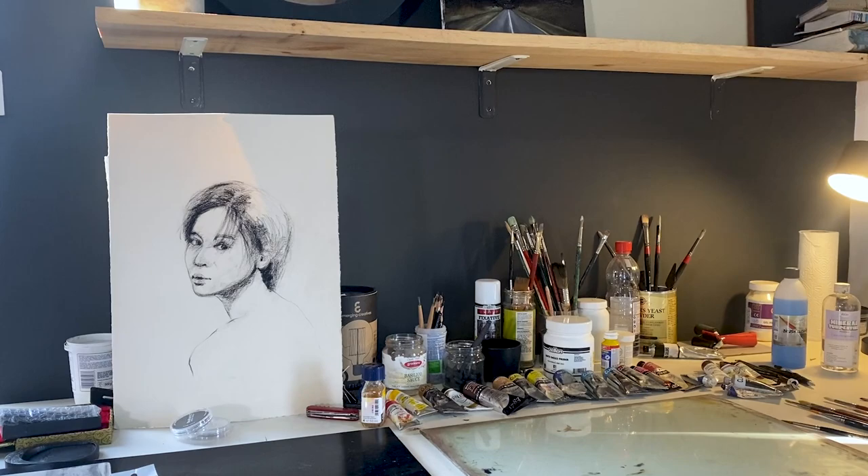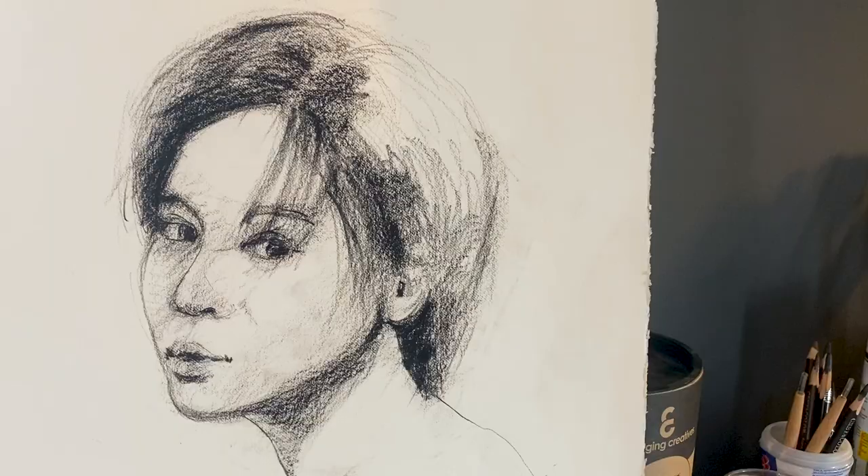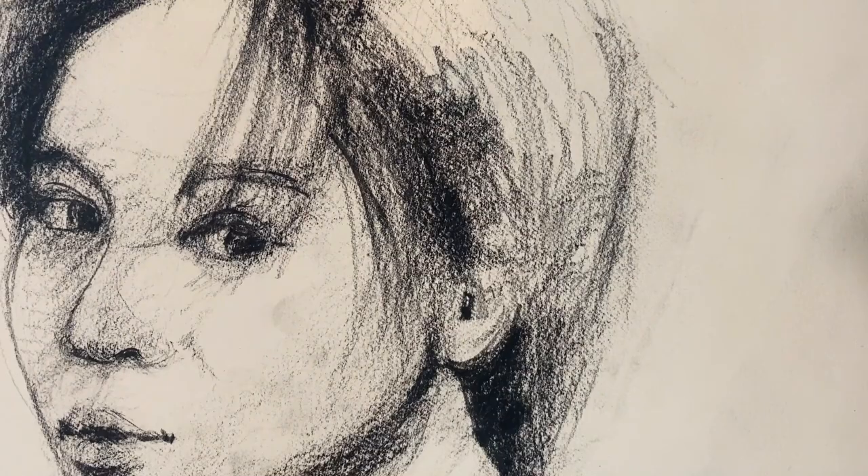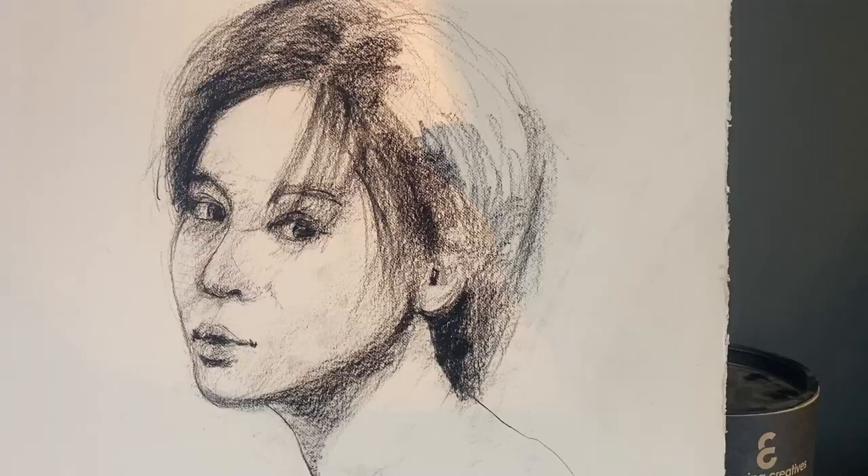I want to talk about my approach to drawing portraits and to making these kind of loose gestural portrait studies, and I also want to explain a little bit about what exactly makes a portrait or a drawing expressive and how you achieve expression and loose gestural qualities when you are also focused on trying to capture likeness and detail.